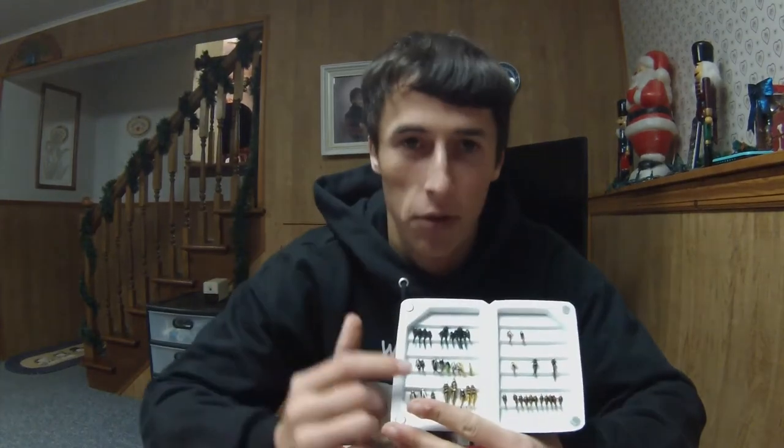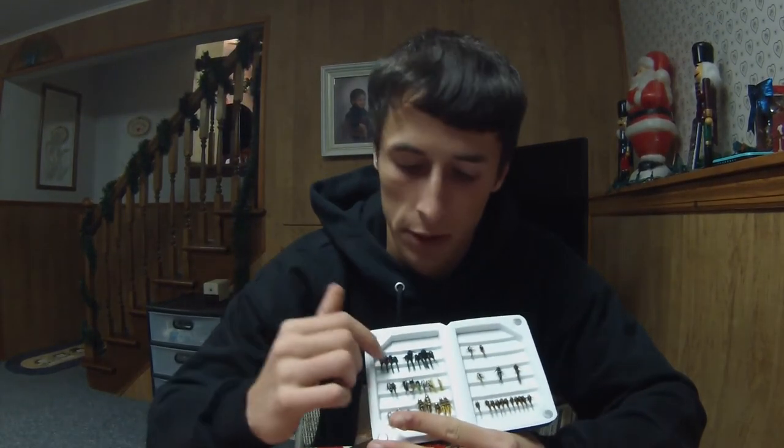For me, I just use a caddis larvae stonefly pattern most of the time. During the year, all year round, you don't have to worry about what time of year you're throwing this nymph. And that's another great option you can use in the spring as well.